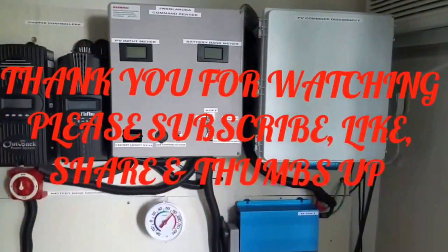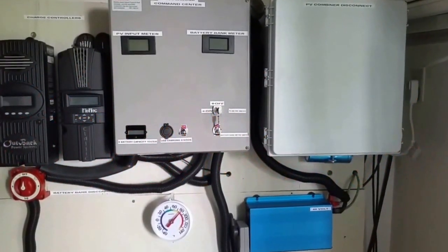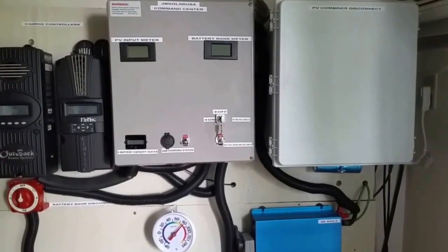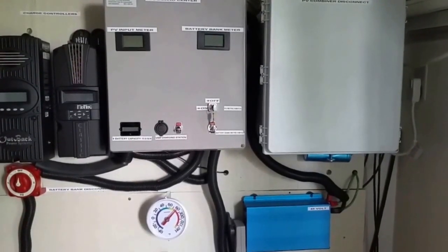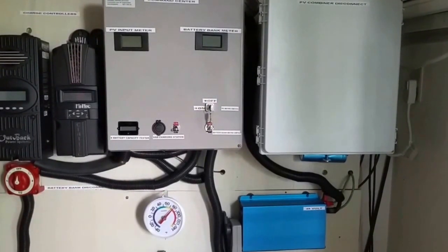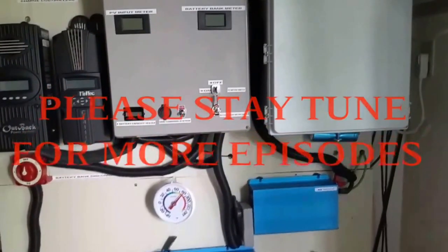Thank you for watching. Please subscribe, share, like, thumbs up — and this is beautiful. We love what we just did. It didn't cost us nothing; all it cost us is energy. Say goodbye. Bye-bye. Goodbye, John.